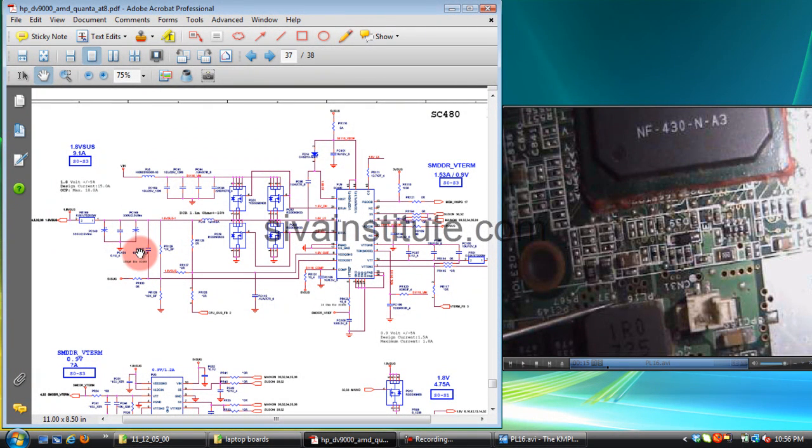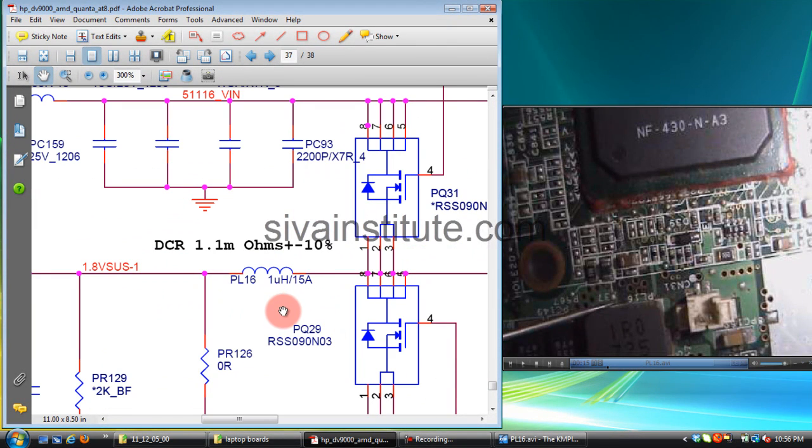This is the 1.8 volt supply. This voltage goes to the memory controller and memory slots. You should check here whether this supply is short or not. Check at this coil — PL16 — whether it is short or not.